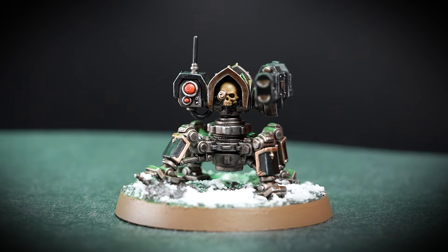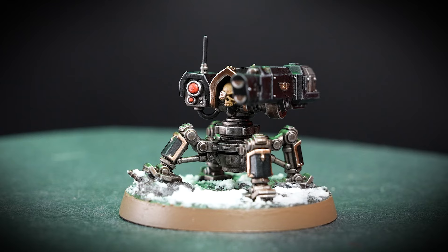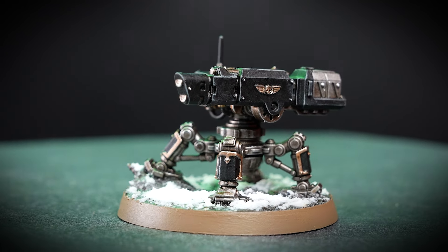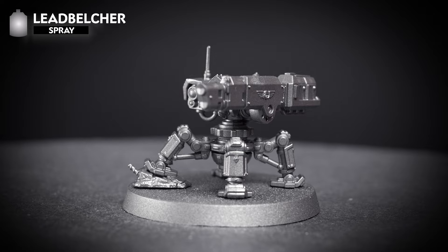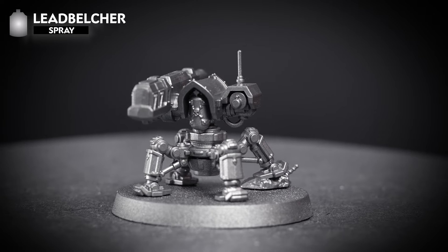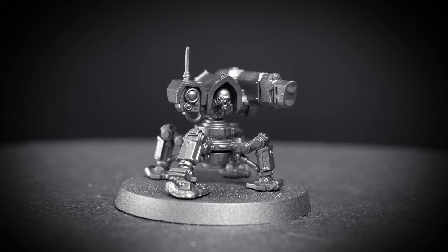The two main colours on our Quill on Sentry Gun are black and silver, which means we have two great options for the undercoat: Chaos Black or Leadbelcher. I've gone with Leadbelcher just because I think there's a tiny bit more silver on the model than black, but obviously you can use whichever undercoat is right for you.